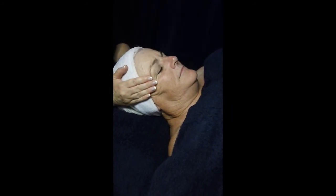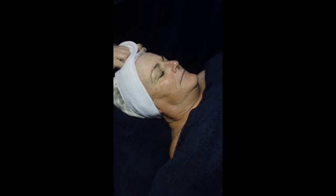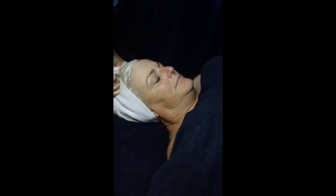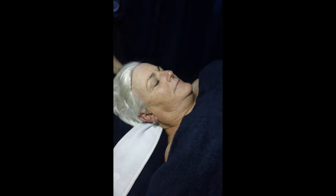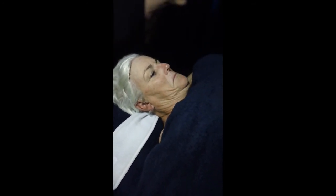Always finishing at the temples, and then you're done. Once you've finished, you take your client's headband off. You're then going to raise the bed soundlessly, just to let the client gather herself before you check them out.